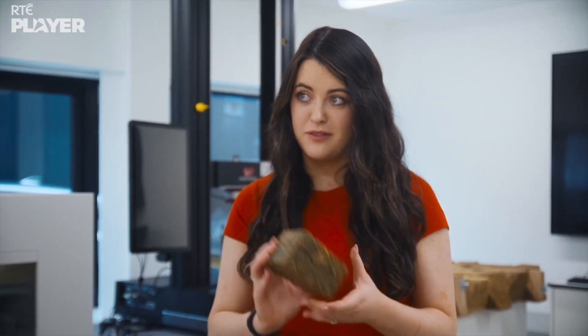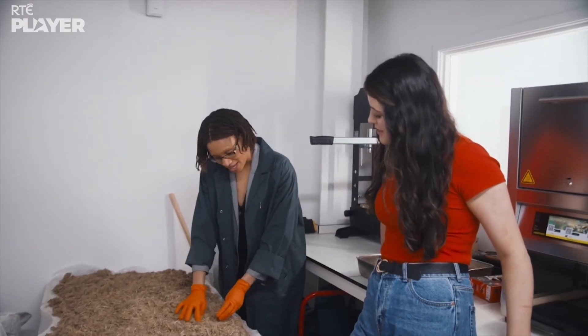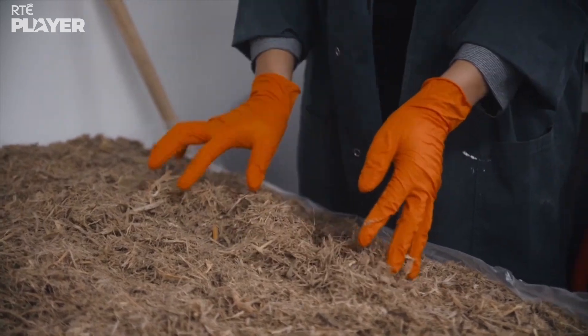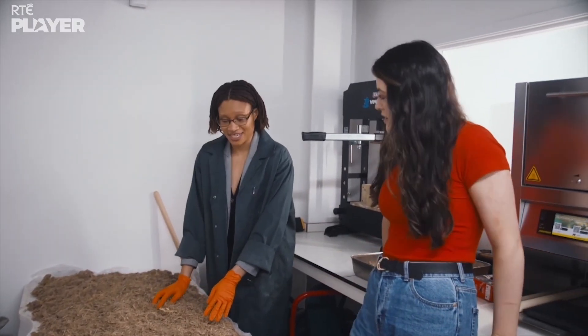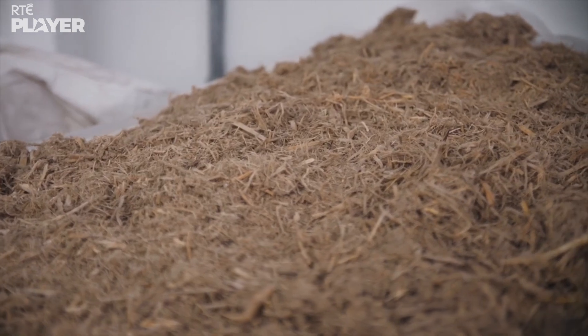Is there any chance I could maybe build a brick myself? You need to speak to my friend Aluchi. First, I am preparing my bagasse. So bagasse is just sugarcane waste? Yes, it is. And this one particularly comes from India, one of our partners.